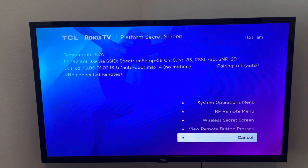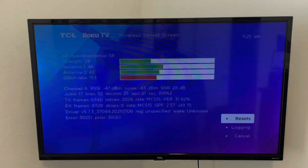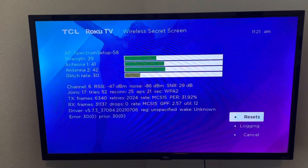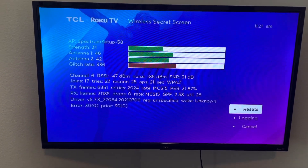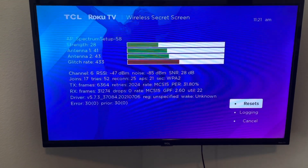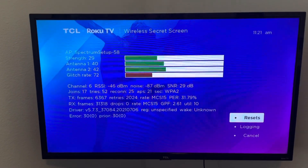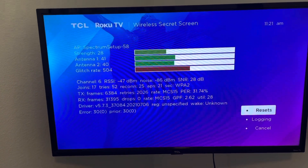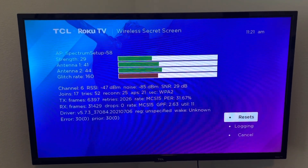You want to be in this menu, then scroll to the wireless secret menu. This takes you into a screen where, if it's not connecting, the signal bars will show no color or very low color, and the numbers might all be low or zero. That's what happened in my instance.